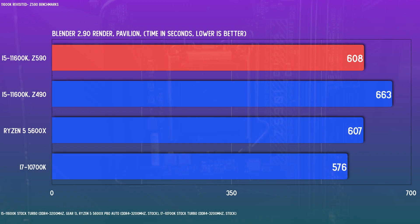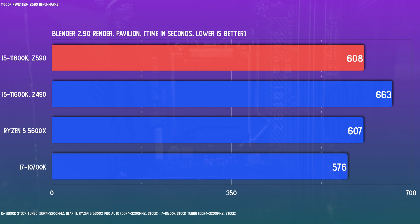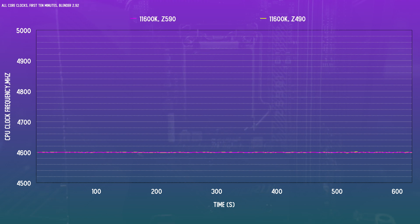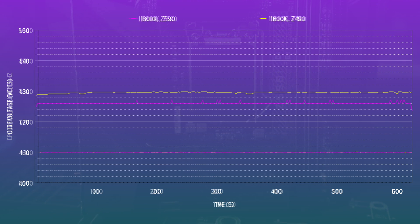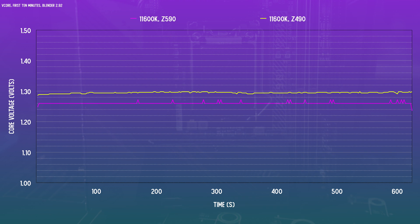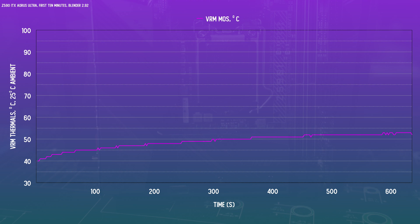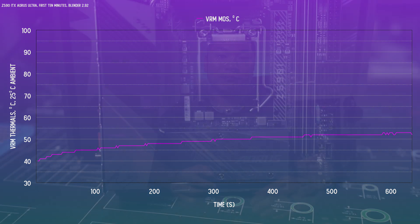For Blender, the render time saw a massive jump, which more or less matches the 5600X. Interestingly, all-core clocks for the renders were identical — both boards boosted the CPU to a consistent max of 4.6GHz for stock turbo. The differences were in how much voltage each board gave the processor; this Z590 board gave it a much more reasonable 1.26 volts. A quick check on VRM MOSFET temps shows nothing to be concerned with, not that we'd expect any problems with this good of a power delivery setup.